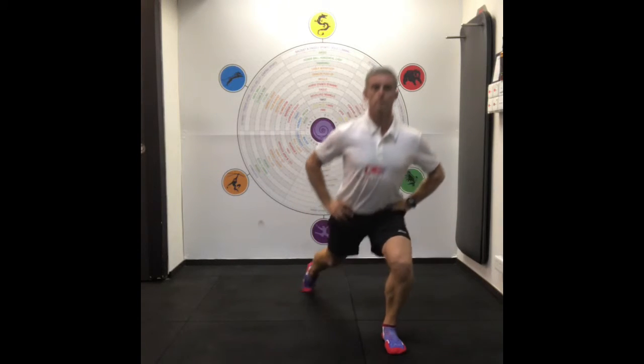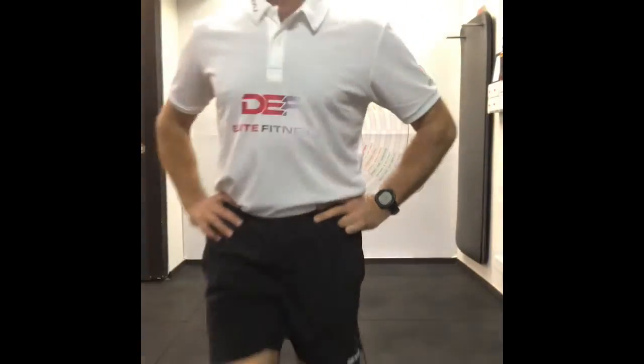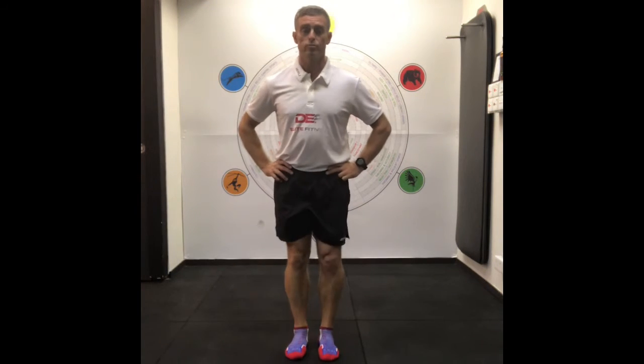While we're at it we can do it as a walking lunge: 45 degrees, come up, 45 degrees, come up, and then last one into the camera — come up. So that's 45 degrees walking lunge and static lunge. Thank you.